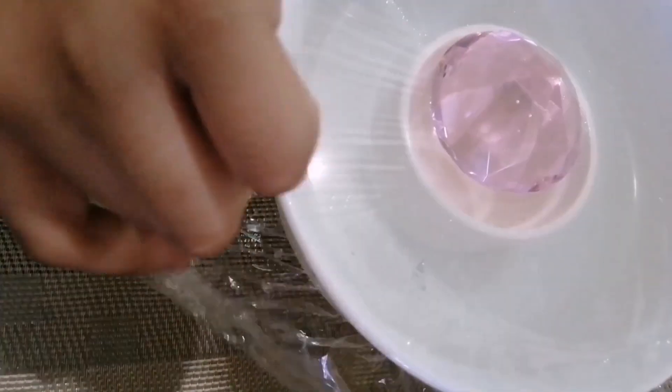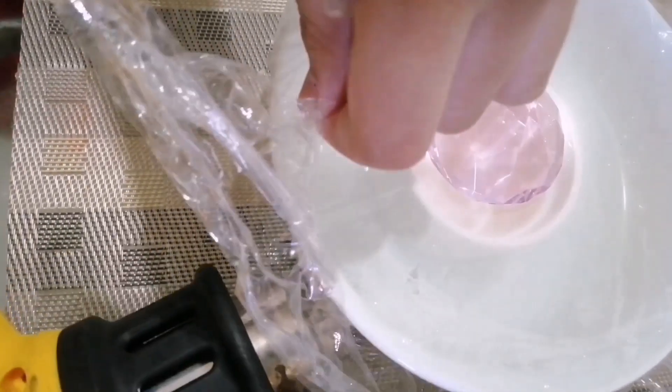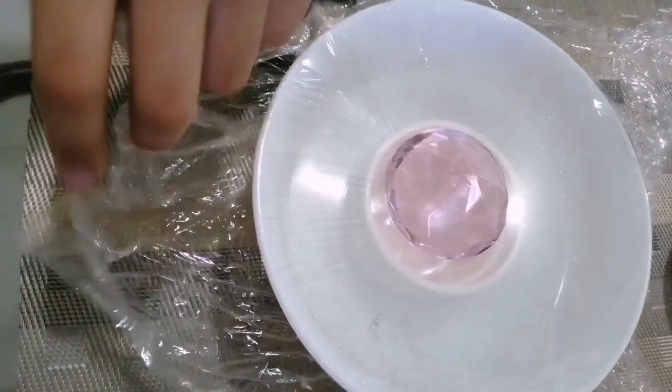Five, to ensure that condensation collects into the cup, place a small weight directly over the cup on top of the plastic wrap so that it slopes downward like a funnel.